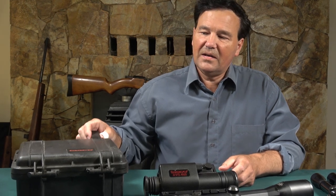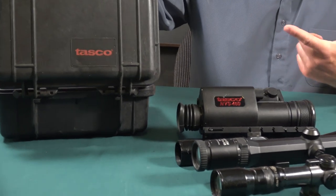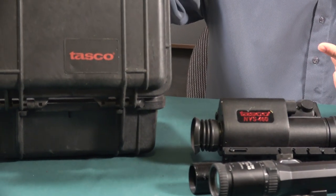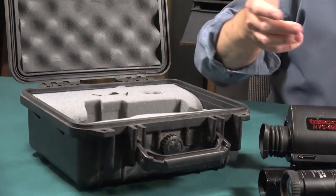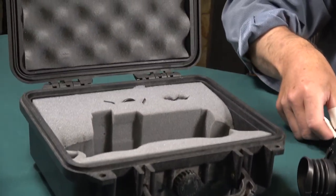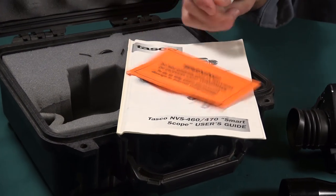It's marketed by Tasco. Mine all came in this Pelican style box - I'll just spin it around. And I still have the brochure and all the things that it came with.